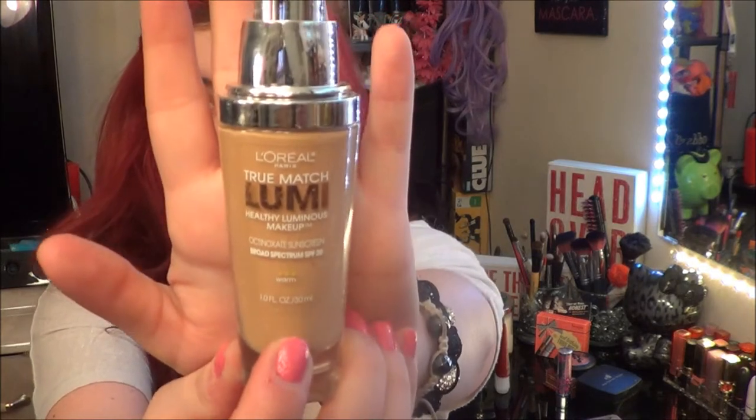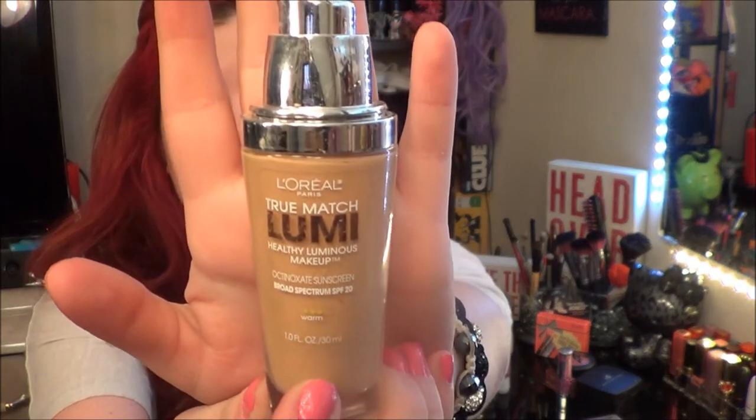Next I'm taking my favorite foundation, the L'Oreal True Match Lumi, with my flat top brush from Sedona Lace. I'm going to put some on the face and stipple it on.